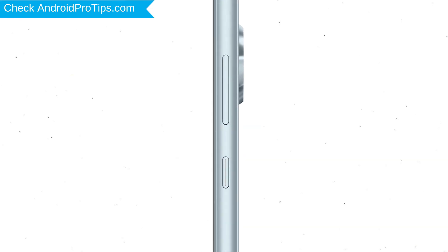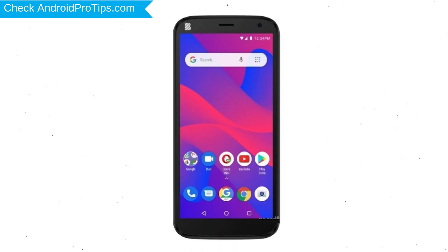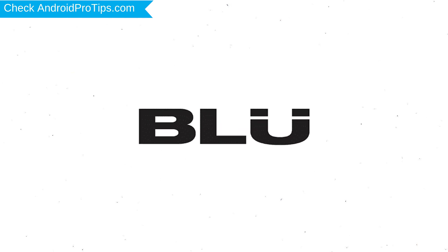Power off your mobile by holding the power button. Next, hold down the volume up button and power button together. After that, release both buttons when you see a logo.